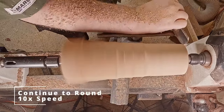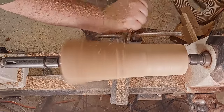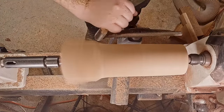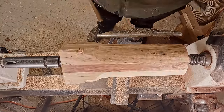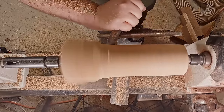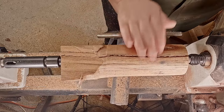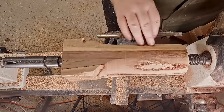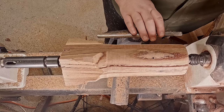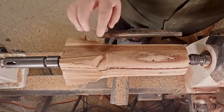Getting back into it at 10 times speed — this video was recorded over an hour. I think it came out absolutely beautiful. You can see that sap inclusion starting to come out there. I'm just inspecting this to see if it's actually going to stay together when I finish turning. It does look absolutely gorgeous — I'm just admiring it for a second and then I'll get back into it.